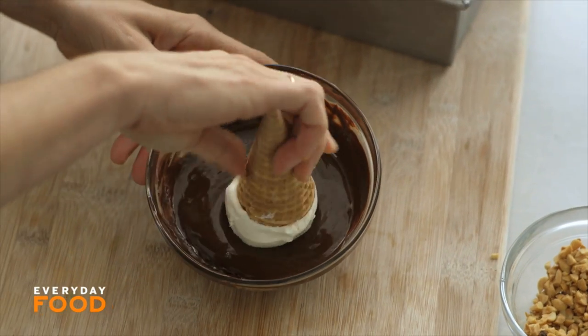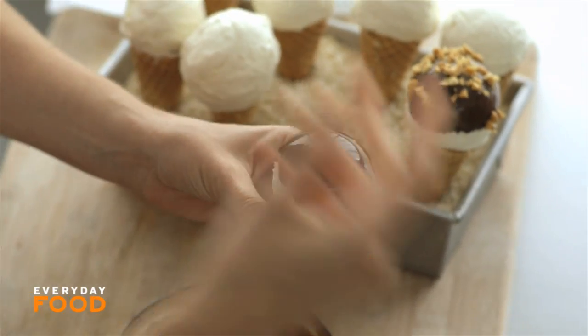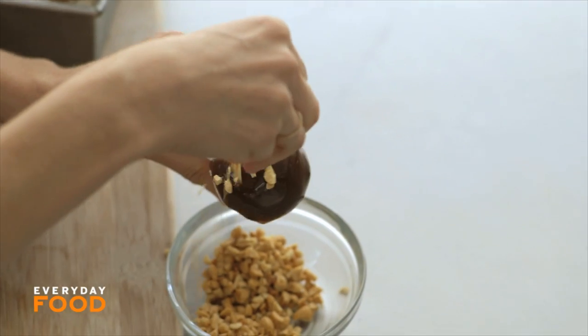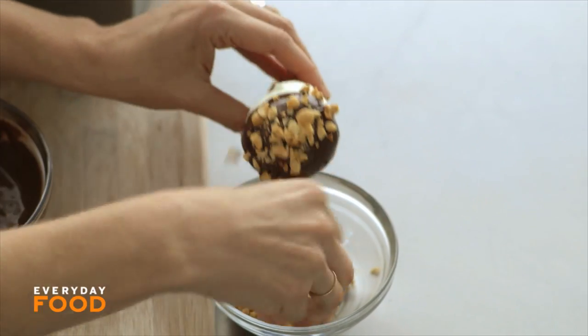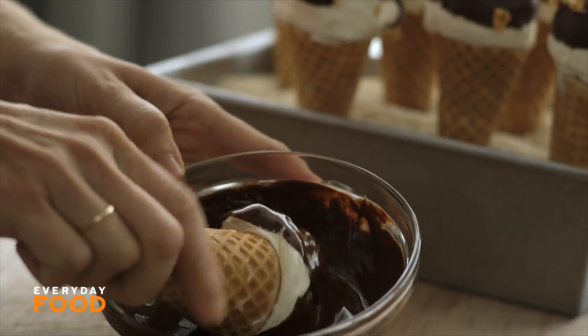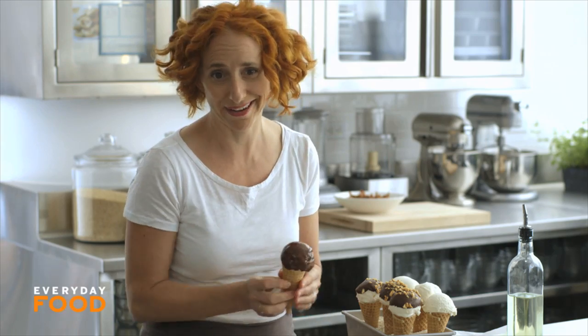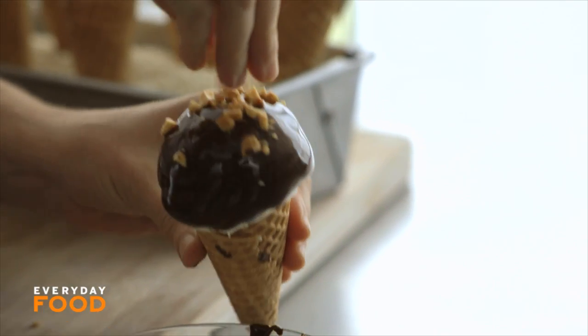If you find it's getting really melty before you're done, just put them back in the freezer and take them out when they've stopped melting — or just eat that one. Aren't they cute? If you feel the need to go totally crazy and cover the entire thing, go for it. And that's it — a super nostalgic treat, and probably the easiest and most satisfying thing you're going to make all summer.